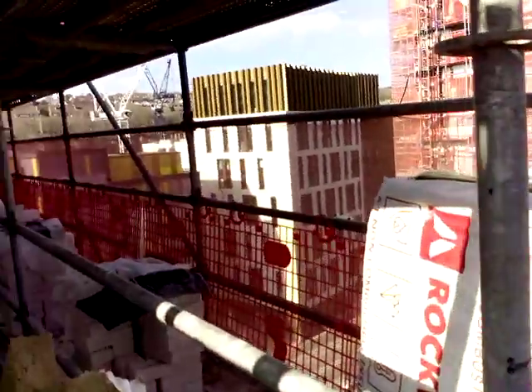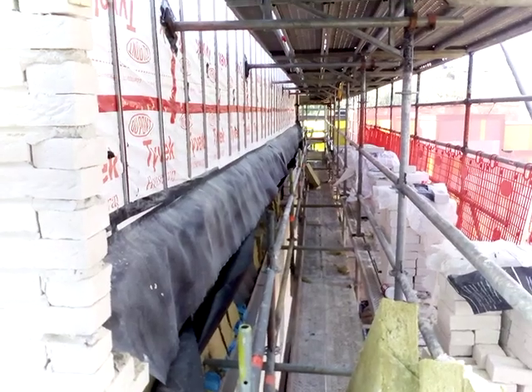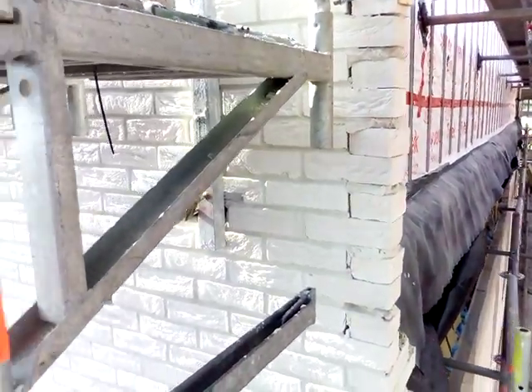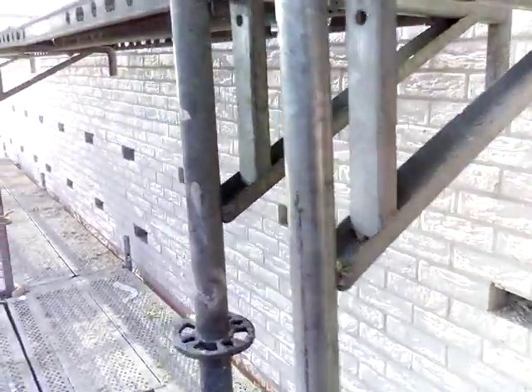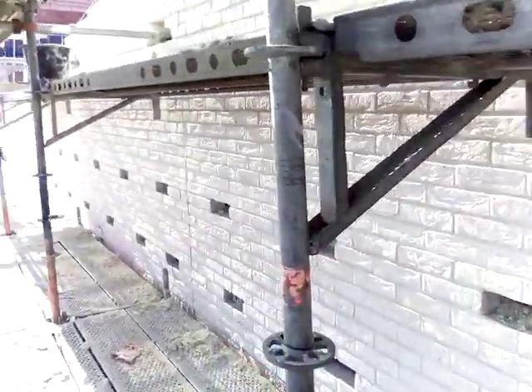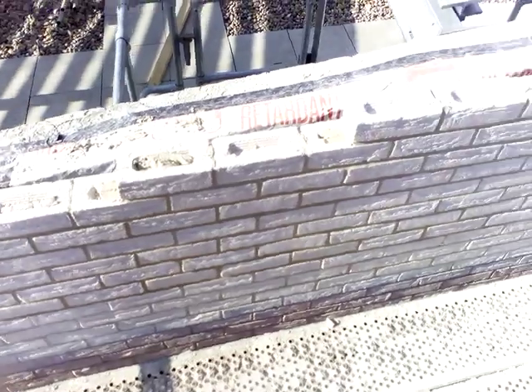That's part of the back block that we'll do soon. A bit windy. See the block getting wound in. This is the box that I've just completed.